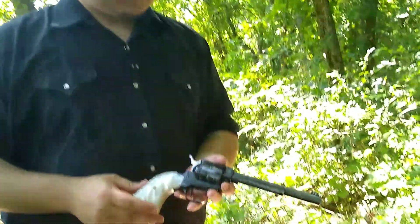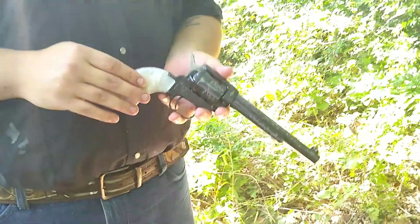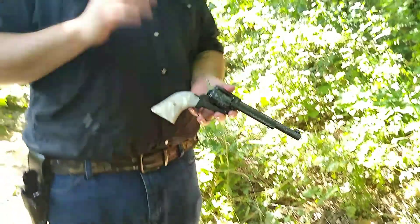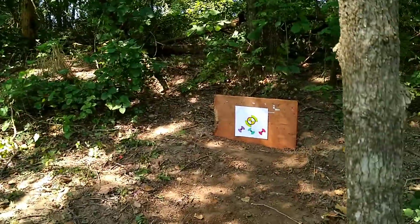Today we're going to do a pretty good review over this. We're going to go over its functionality, maybe a little bit of history, but we also have some interesting ammo choices coming up later, and we're going to see what this thing is capable of. But for right now, let's take a few shots and let's see what kind of accuracy we can get out of it.